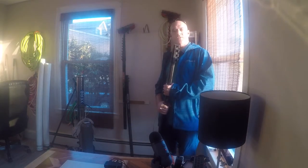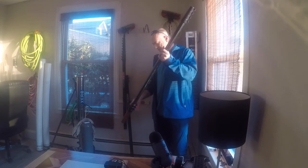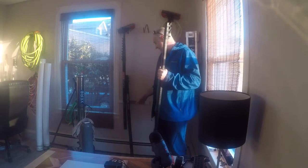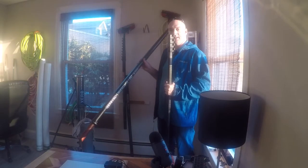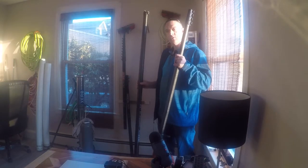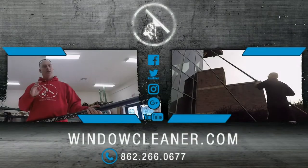Welcome back to Window Cleaning Resources YouTube channel. I'm Jordy from the Window Cleanse and today we're going to be talking about how to attach an oval universal extension to your oval pro pole. You're watching windowcleaner.com - get the gear, get to work, get on with life.